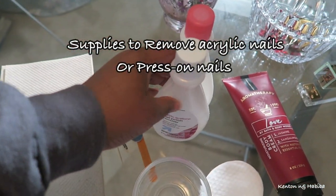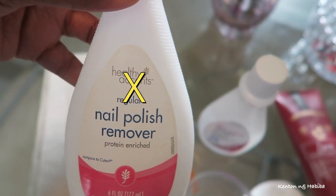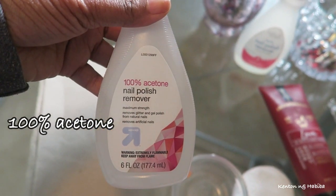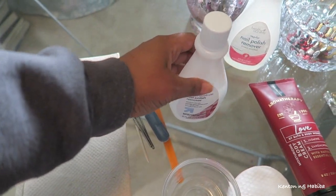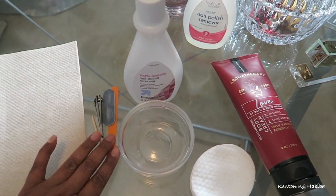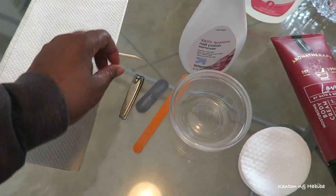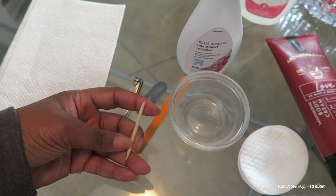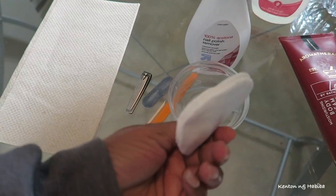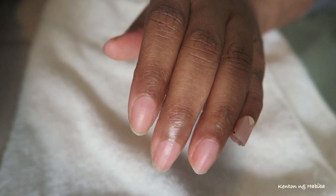So we're going to start off with a hundred percent acetone — not nail polish, not the regular nail polish remover, but a hundred percent acetone. I'm assuming you've had press-on nails before and you're trying to remove them. I also have a glass jar, a glass container that I don't use for food. I also have some nail files, a nail clipper, a cuticle stick, some cotton, paper towels, some lotion, and a clean towel.